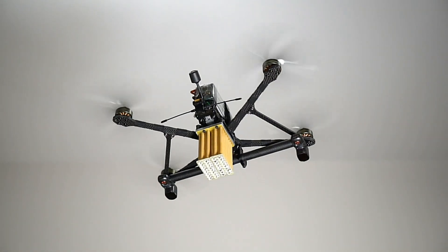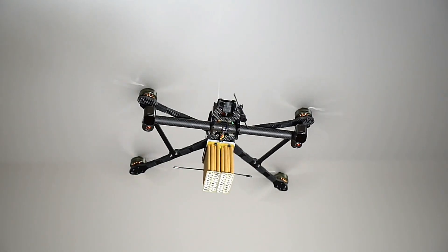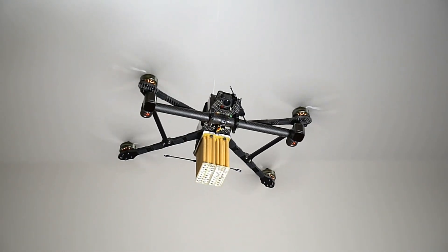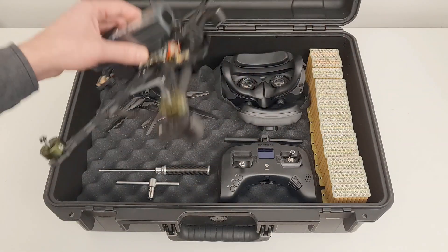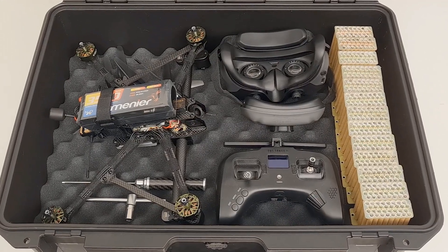The ammunition is attached to the activation unit. The activation unit is attached to the weapon carrier. The ammunition controller can be connected to a remote control or flight controller. The spider shotgun weighs 120 grams.